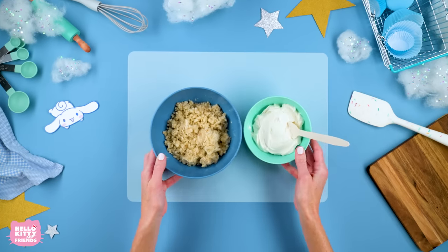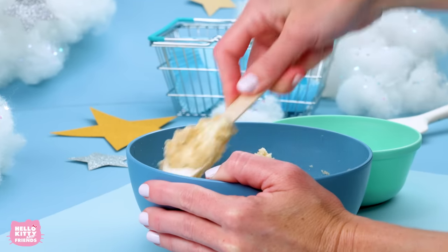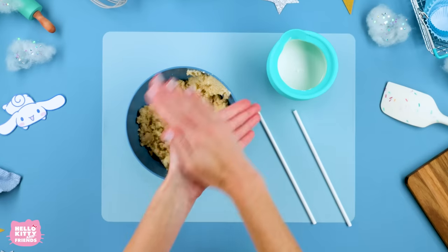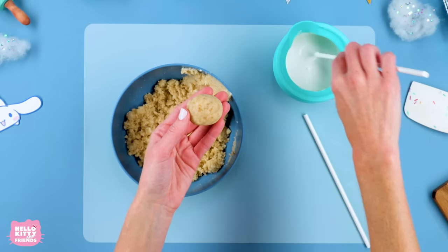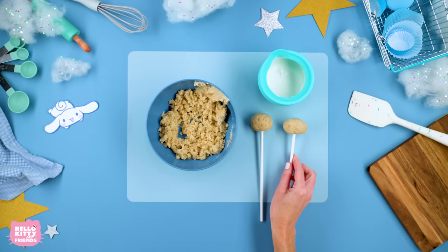Start by mixing spoonfuls of frosting and crumbled cake together to form our cake pop dough. Now with clean hands, roll the dough into ovals. Next, dip your cake pop stick into the white candy melts, then put the stick into your pops. Put them in the refrigerator to set.